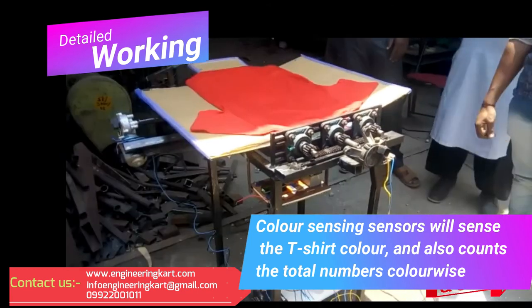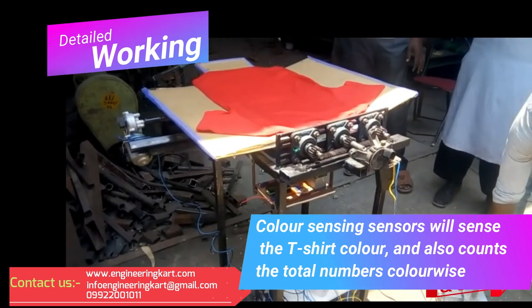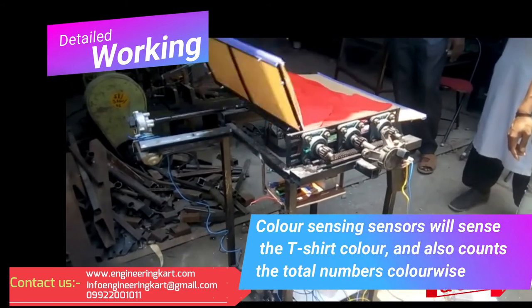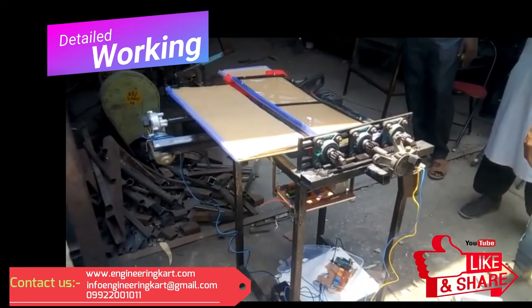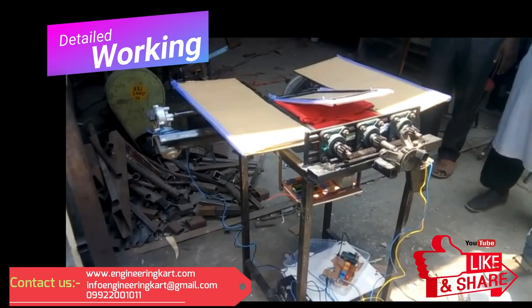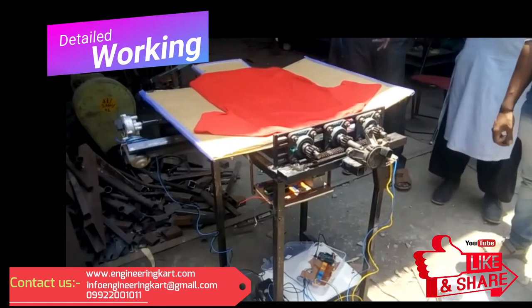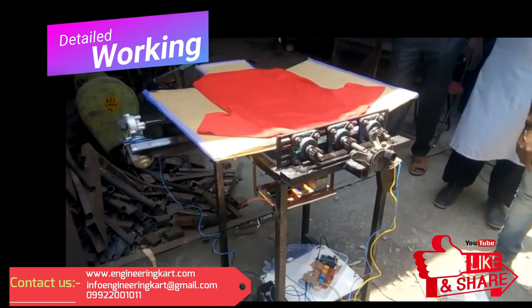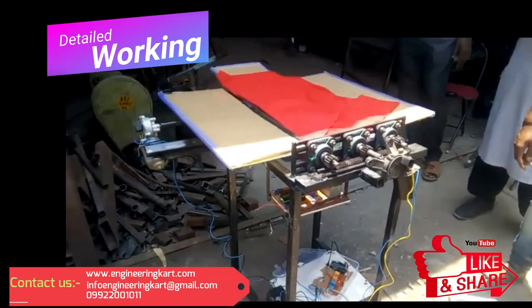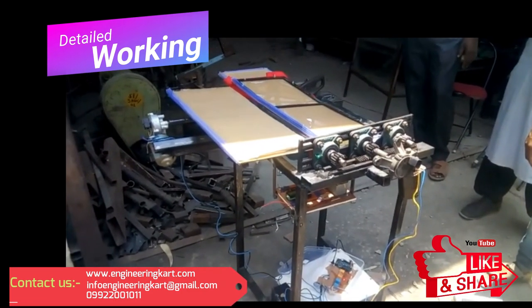After the first motor's loop, the second motor will get start. As per the time specified for clockwise and anti-clockwise rotation, the motor rotates. The spur gear and rack are used for power and motion transmission, as shown in the video. For this project, to develop logic sequencing automatically, a logic circuit and programming is used. Additionally, to count the number of t-shirts according to color, color sensors are used.